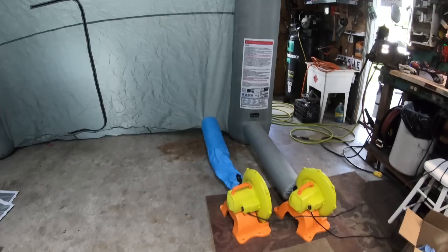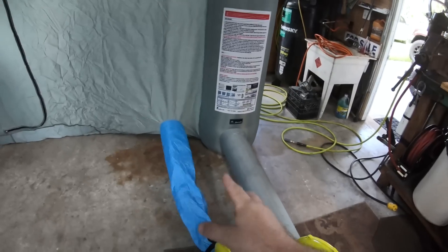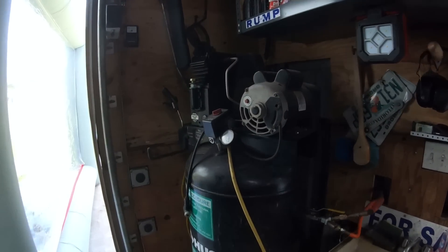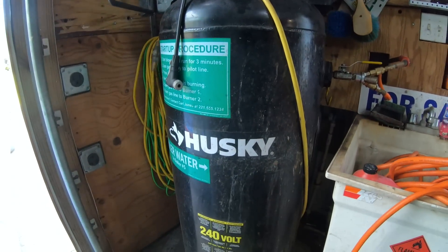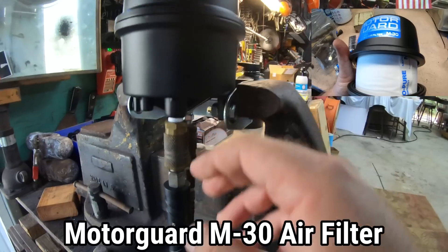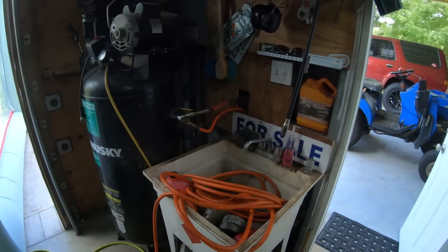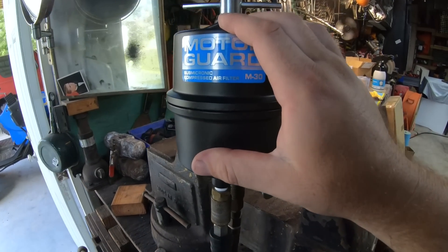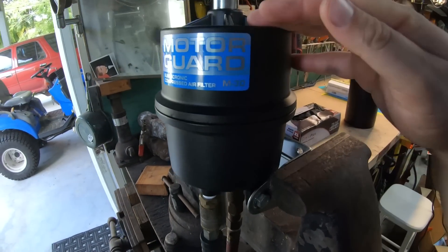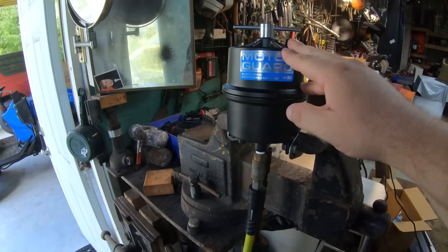Let's talk a little about the air. In the back of the booth we have two blowers — one to inflate the booth itself, and one for air circulation. The compressor we have is a 60-gallon, which should be more than sufficient. I got this filter on Amazon — they recommend 20 feet of airline from the compressor before the air filter, and then we have our hose going into the paint booth. I'll put links in the description for everything we use today.